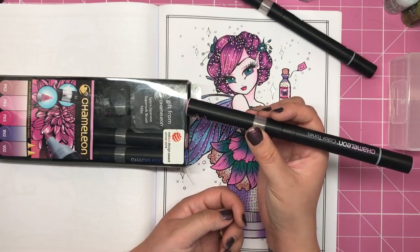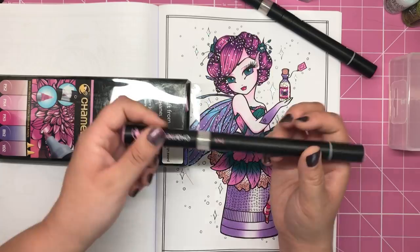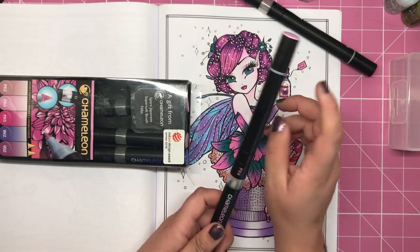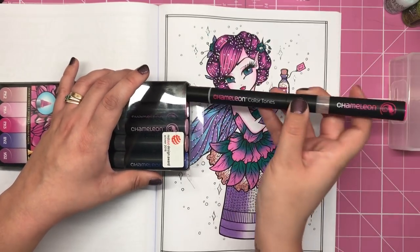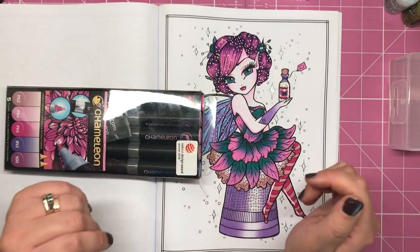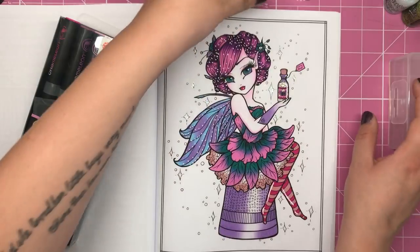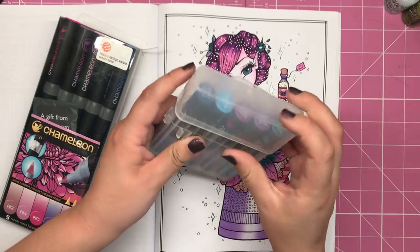So these aren't a one-time purchase — you can change up the nibs and change all of your inks when they run out. All in all, they're actually really, really good, and I'm going to give them another chance after sort of putting them to one side a few years ago.